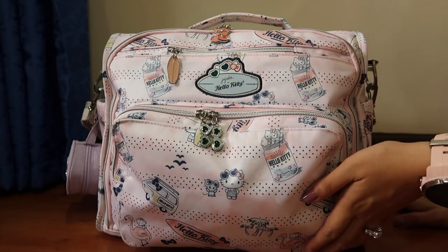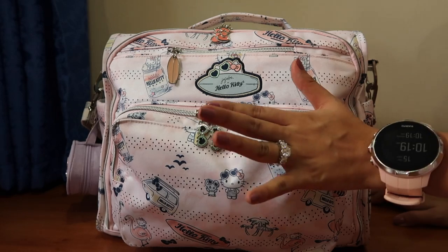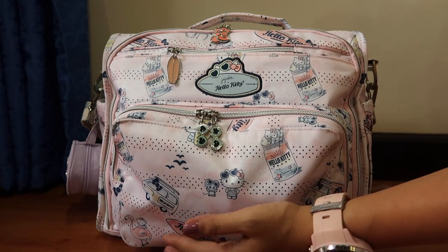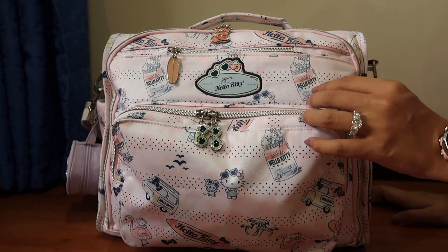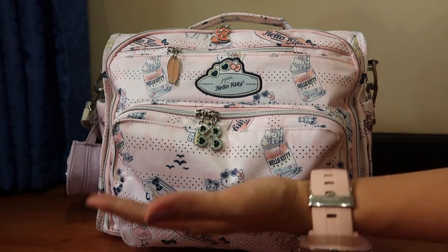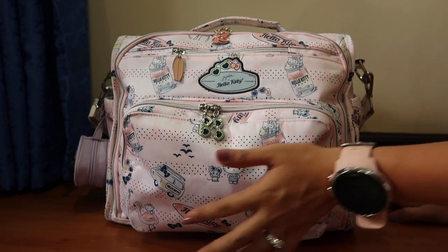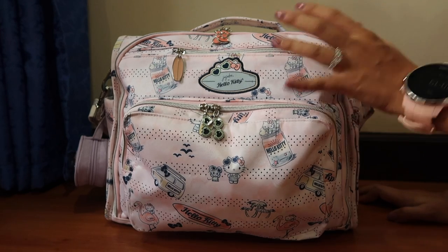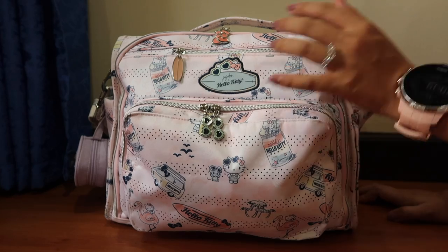This bag came to me a couple of weeks ago, and I've been using it ever since just to try out the color and the print. I already have about four BFF bags because it is my favorite style bag from Jujubee. It is the best bag when you are a new mom and have a newborn because of just how it packs and how it stands — the way it stands is really a big help when I have my baby all to myself.